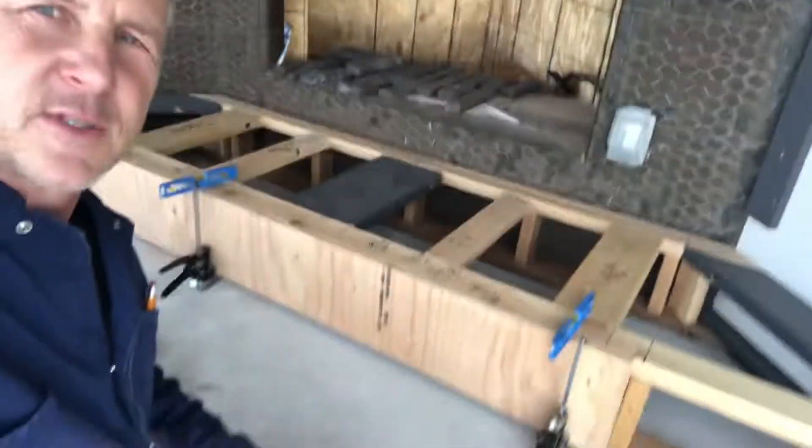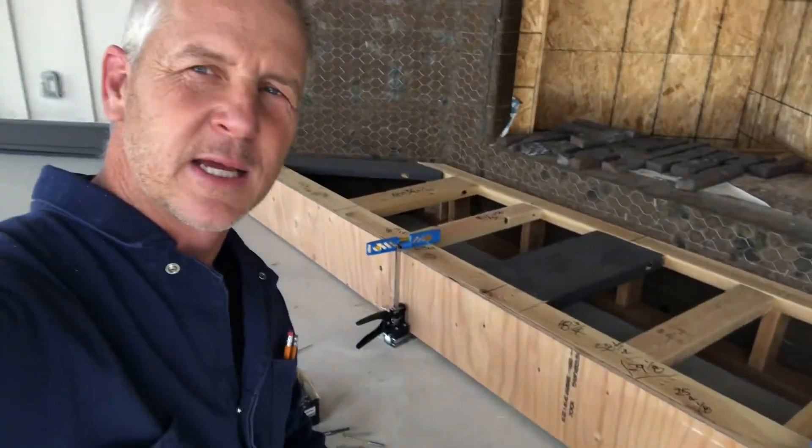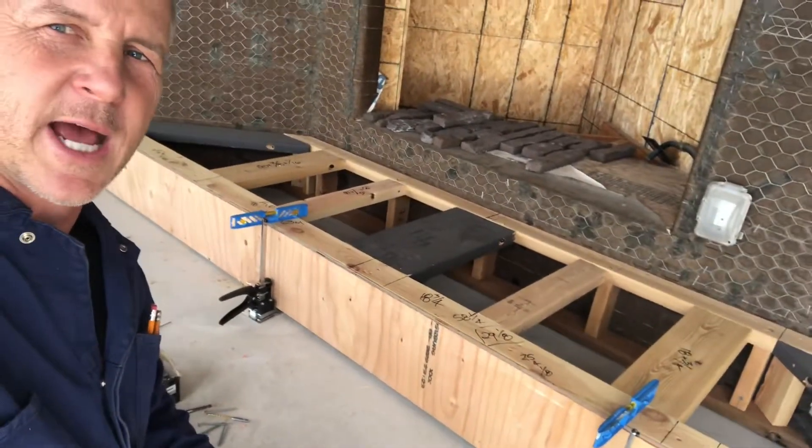We hope this gives you a suggestion about using small little jacks to raise your boards to the specified height. Thank you.